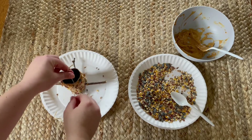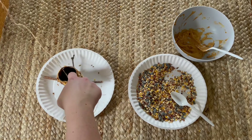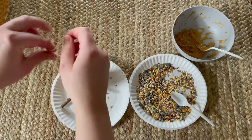We're almost done. Now with the two holes at the top, we'll want to put our yarn through them — enough at the top so then we can tie a knot and hang it on a tree.